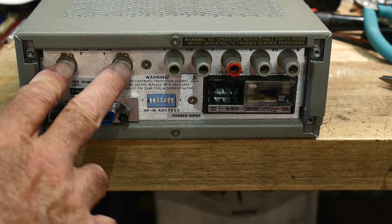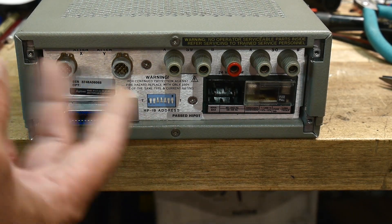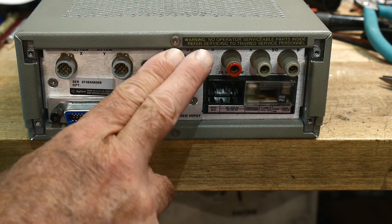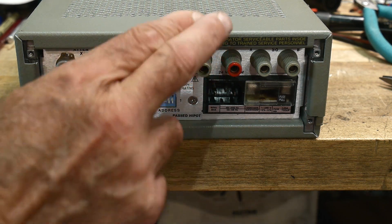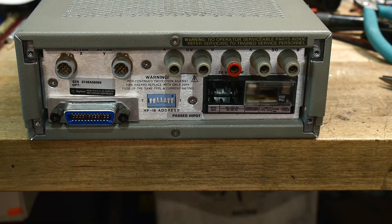So your attenuators are controlled here. There are also two switches which are just relays inside — one relay here and one relay here. So you could use these things as a HPIB-controlled relay — two relays.